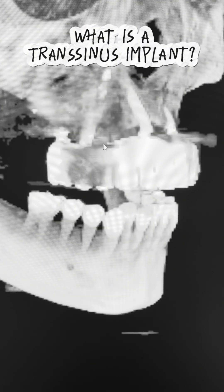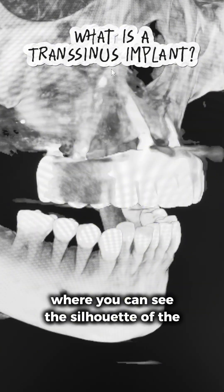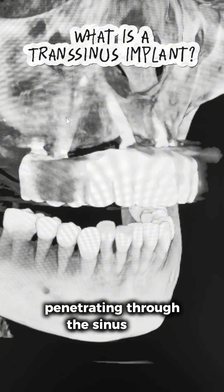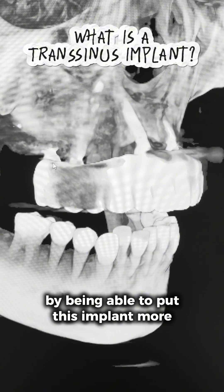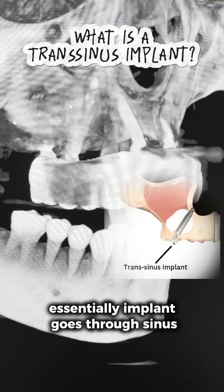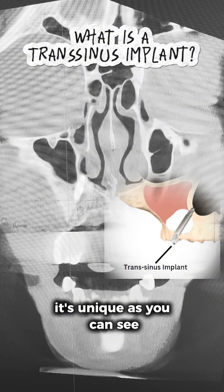This does not create a predictable solution. This is a case where I did a wired-back view where you can see the silhouette of the sinus floor. You can see this implant penetrating through the sinus floor and then entering the nasal cortex, really maximizing anterior-posterior spread by being able to place this implant more posteriorly to the second premolar site. Essentially the implant goes through the sinus — therefore we call it a trans-sinus implant.